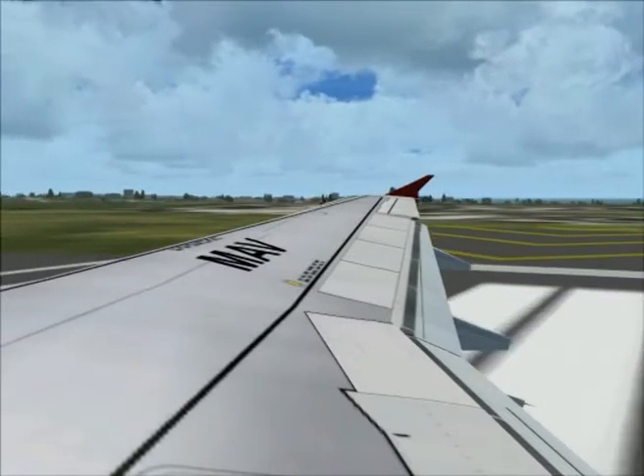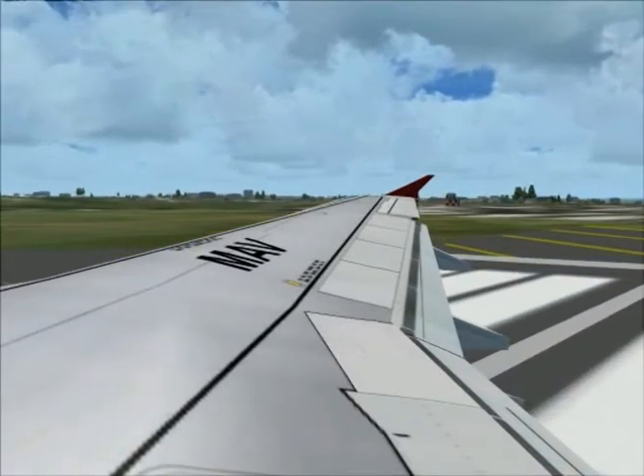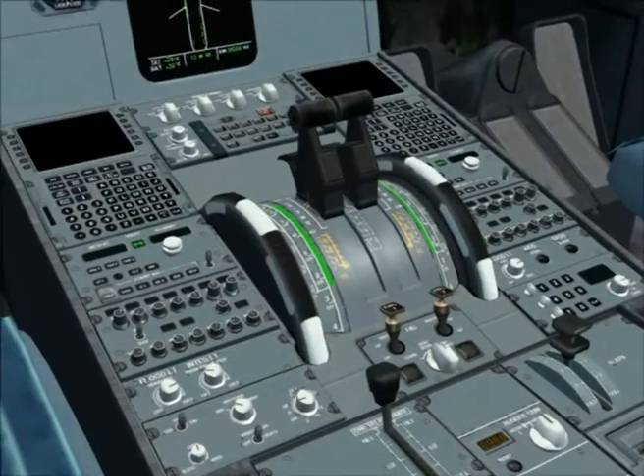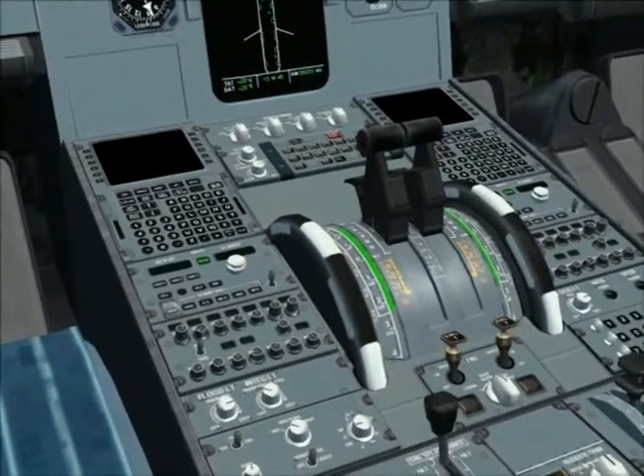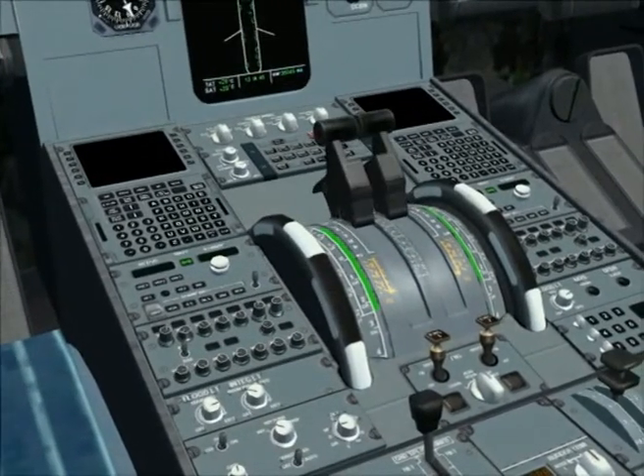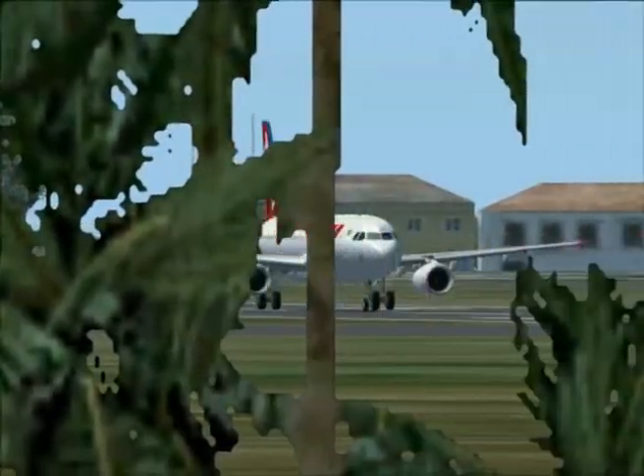We are going to take a look at the top of the screen. The bottom end and rear end of the screen feature a new camera.